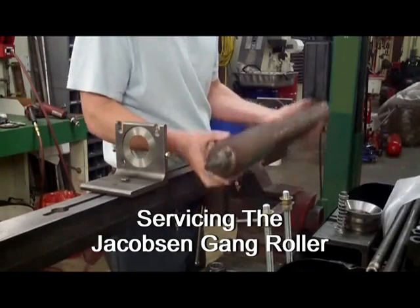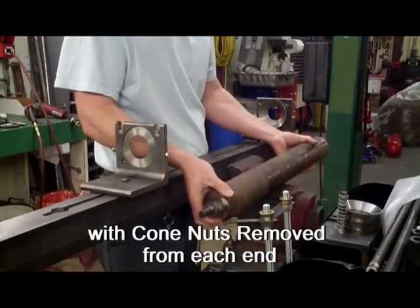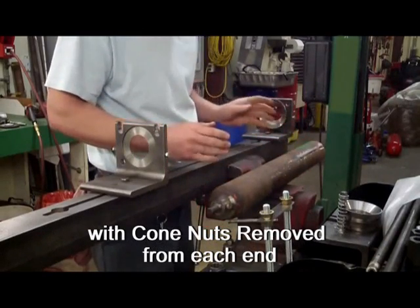Servicing the Jacobson Gang Roller on the Roller Tamer. Two methods can be used for securing the Jacobson Gang Rollers in the tamer.